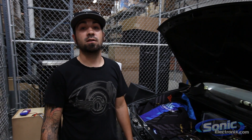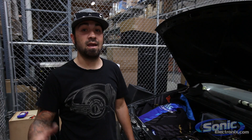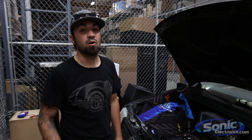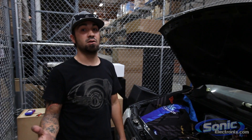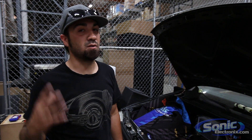Hey, what's up guys, this is Alan over at Sonic Electronics. Today we're going to show you how to set your subwoofer amplifier gain just using your ears, and to back it up we'll have some references in the video for you to look at, just to make sure we're correct on what we're listening for.